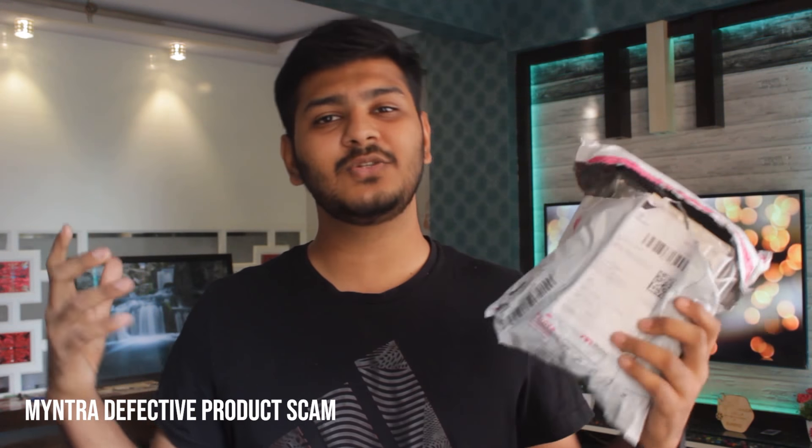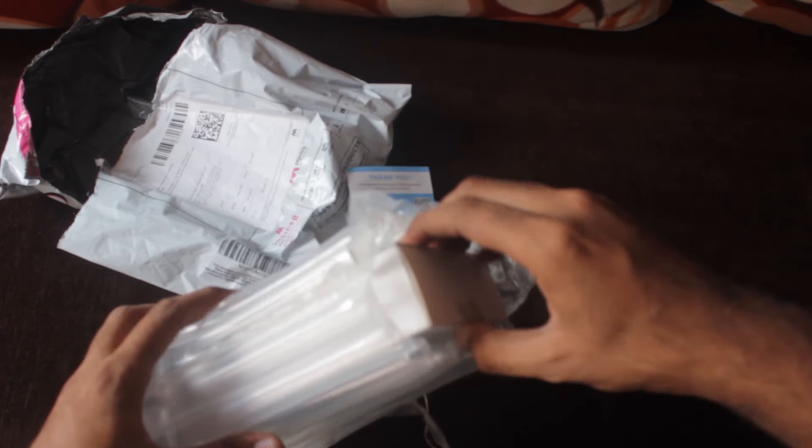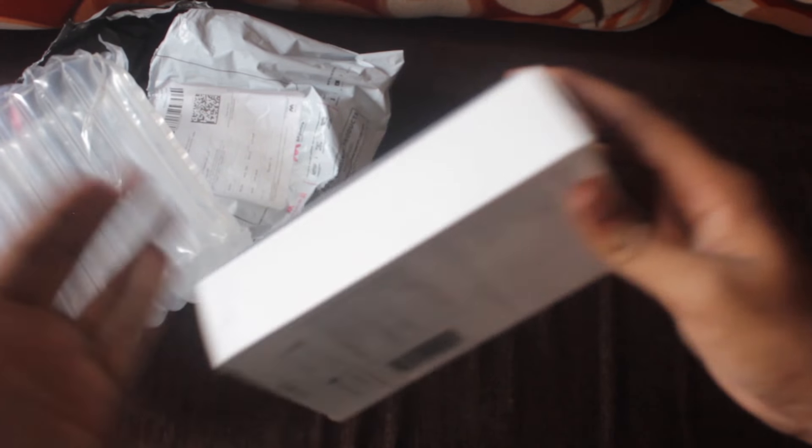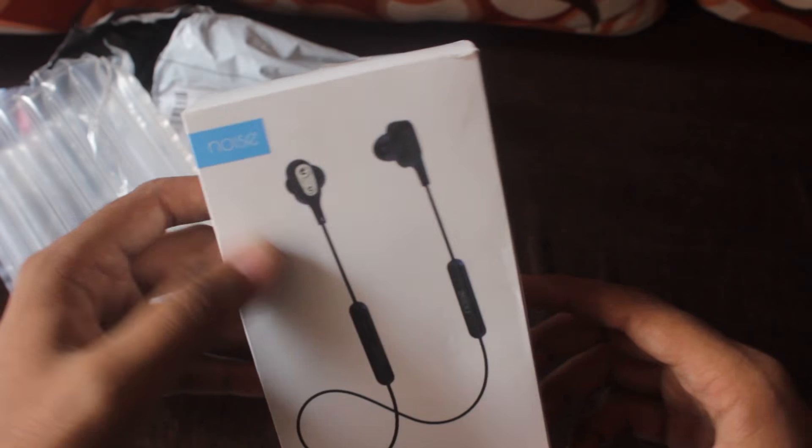Which is this. If you don't understand exactly what I'm telling you, don't worry — I'll explain what happened in a moment. This is an unboxing and I will tell you exactly what happened. So this is the product that my friend ordered. As you can see, the packing is quite amazing. You will be shocked — the earphones are made to be worn in one ear only. They come with such good packing. As you can see here, this is the Noise Tune Duo.